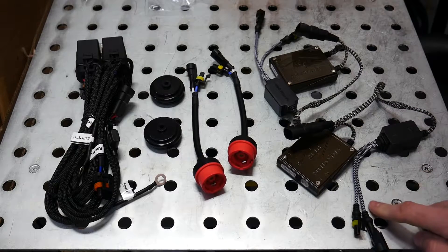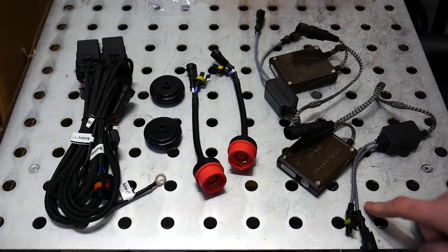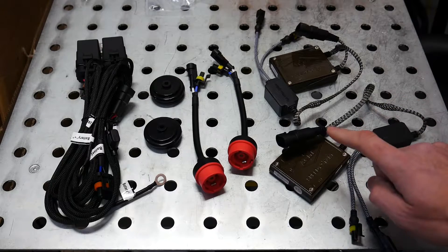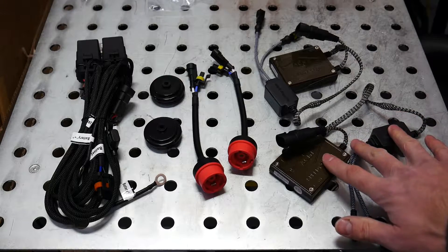These connectors will not connect, or likely won't connect, to anything in your vehicle. Therefore, on both ends — for the supply and the output of your ballast igniters — we're going to need some sort of adapters to make these things work with our vehicle.